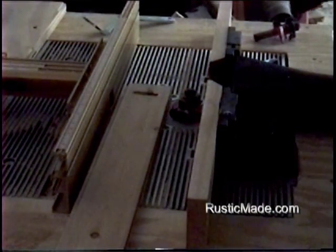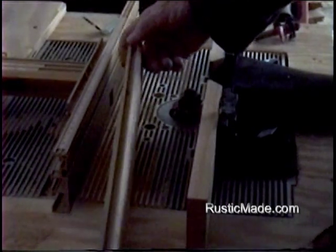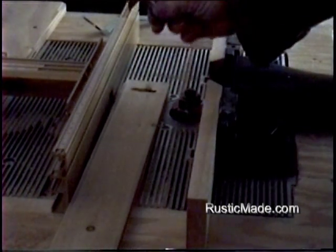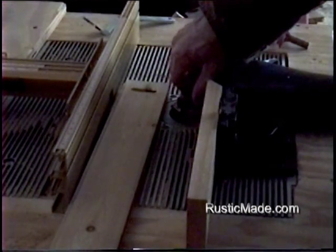In this video clip I'd like to show you how I make the groove on the tongue and groove paneling. What I have is a template here, and we got a bit set that we paid $189 for. This is for making the tongue, and the bit that I have in here now is for making the groove.